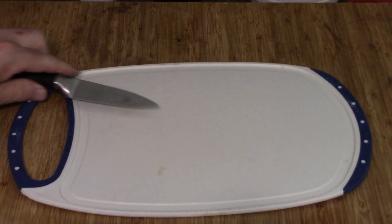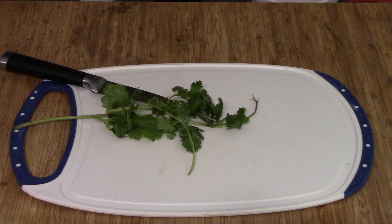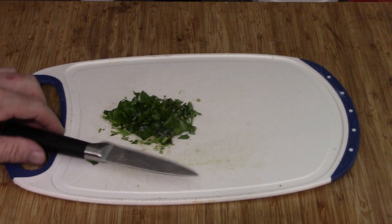I'm trying to salvage my cilantro. There's not a lot left that's any good, but we'll do the best we can. Chop it up — that's what we've got to play with.